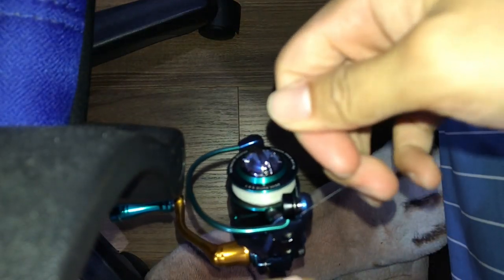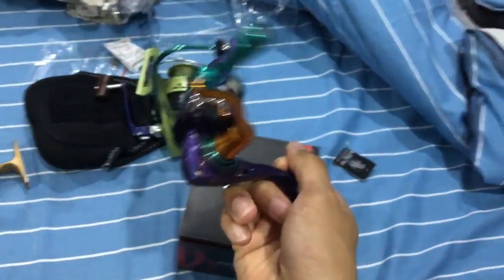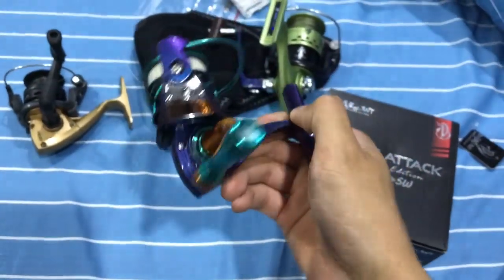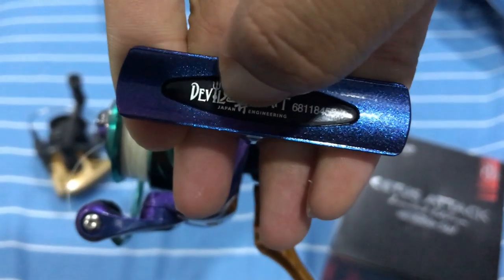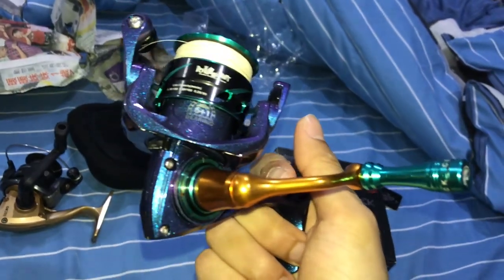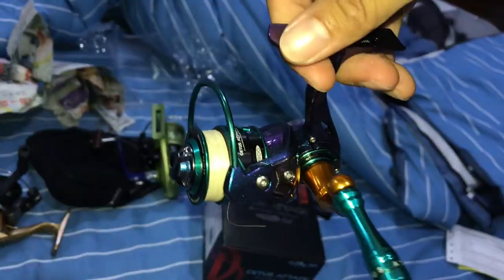What happens when a big fish gets on the line? Listen to this drag! Dang, listen to this reel scream — you do not want to miss this. I am not sponsored by this brand; the moment I saw it for sale I was like, 'I'm getting that,' even though I already have a ton of reels. It's a Japanese brand so it should be pretty decent. And over here is where you can lock your line, just like many other reels.